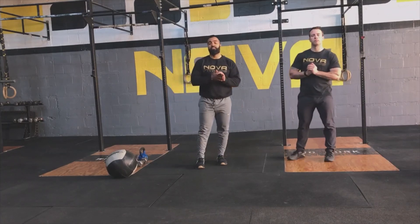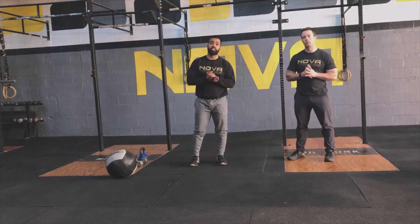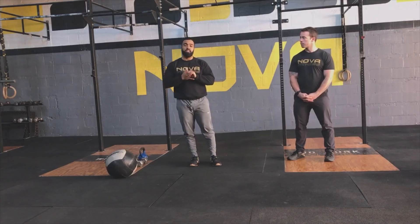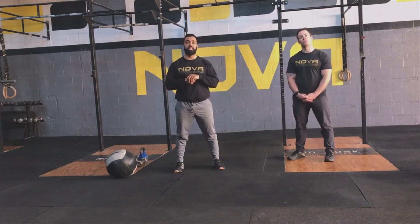After we finish that five-minute AMRAP work, we have five minutes of rest. Really utilize that time — get yourself rested, get the heart rate down, focus on your breathing. Try to really control that and get your heart rate and lungs ready and prime for that next five minutes of movement.